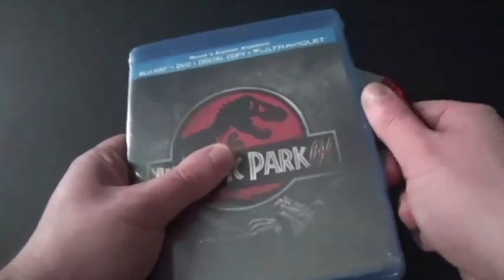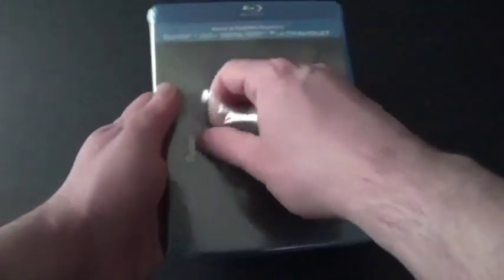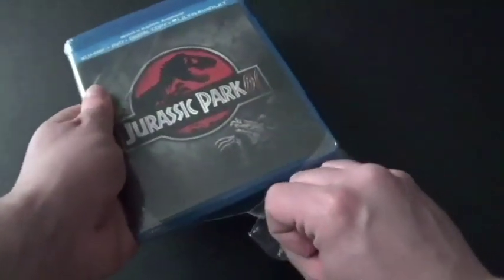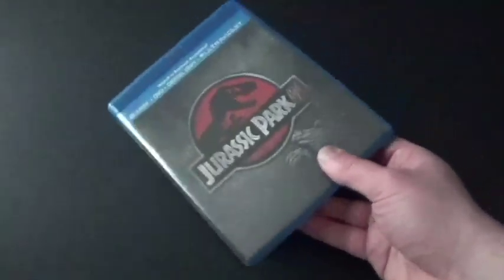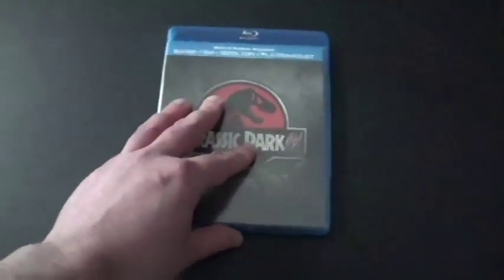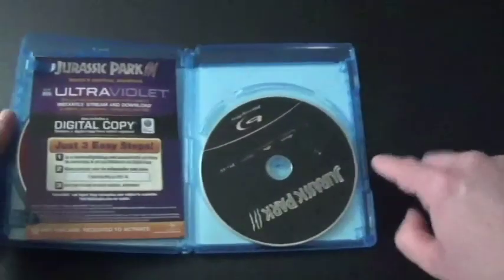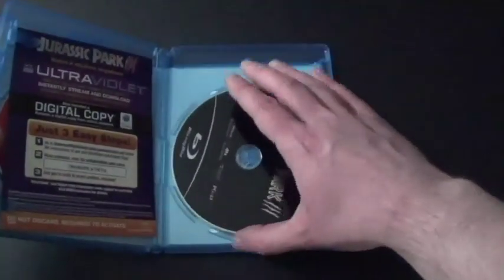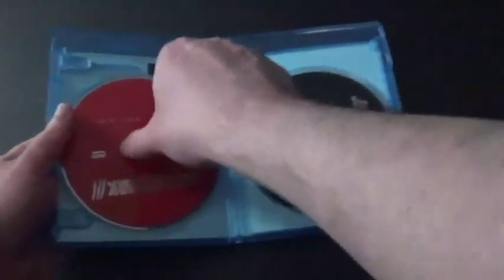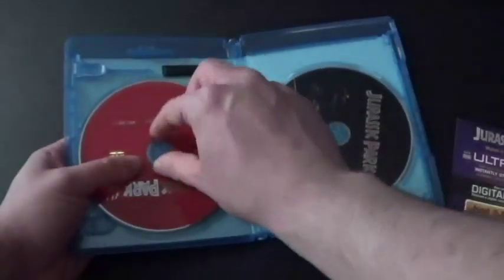Let's get this bad boy open. Just to be honest, everyone, you didn't know I love Jurassic Park ever since my parents have seen it. There's a piece of plastic that just fell out. Okay, so it was just the Blu-ray disc, but luckily it didn't get scratched. Looks like the DVD itself is alright — yep, it's all perfectly fine.